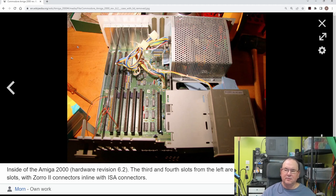Let's have a look at what it looks like inside. Just the basic overview: they've put the main board in the bottom of the box, and then you had a power supply, and then you had the two disk drives. That was pretty much it for the base model.